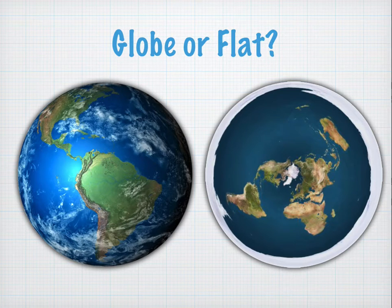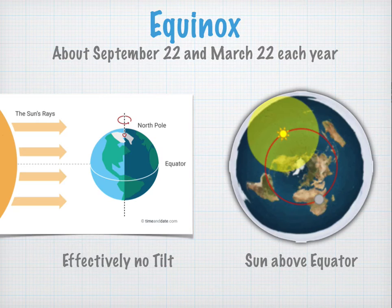Let's take a look at some analysis to see if we can determine if the Earth is a globe or if it's flat. Let's start by recapping the equinox. On the equinox in the globe Earth model, there is effectively no tilt — the sun is essentially sideways to the tilt of our axis, so the sun is directly above the equator. In the Flat Earth model, the sun simply traces a path directly above the equator.